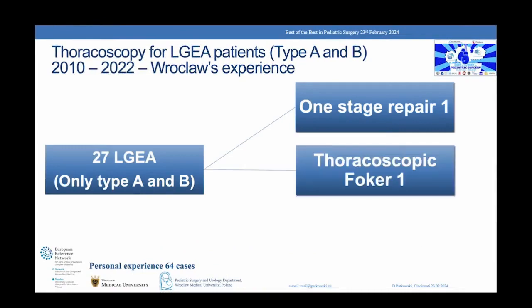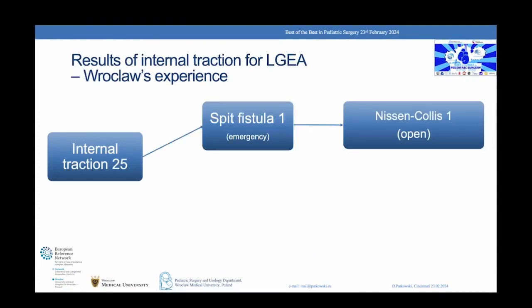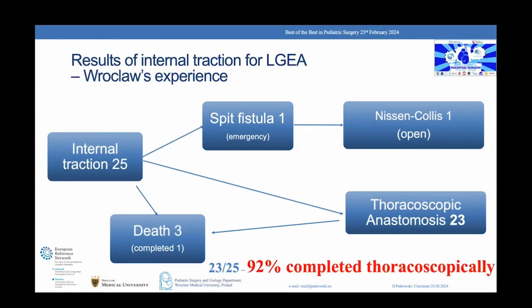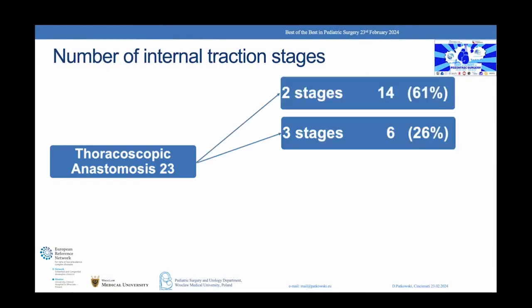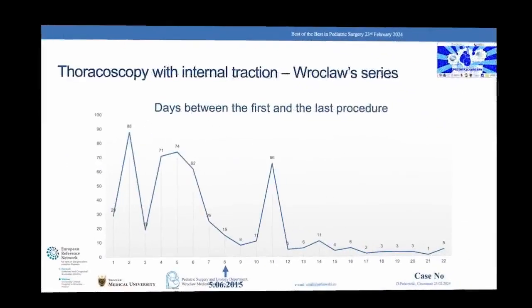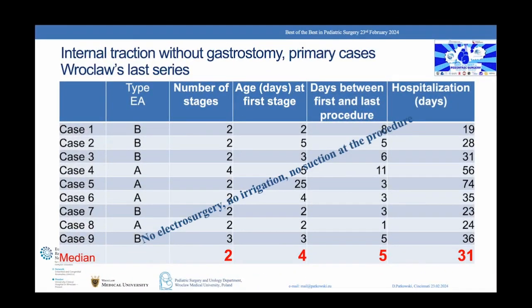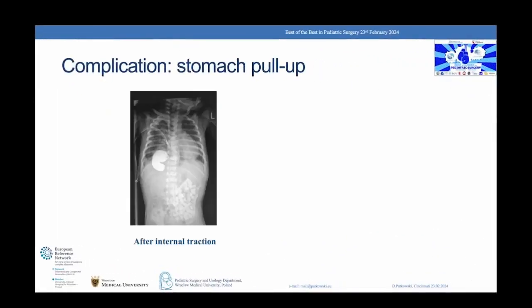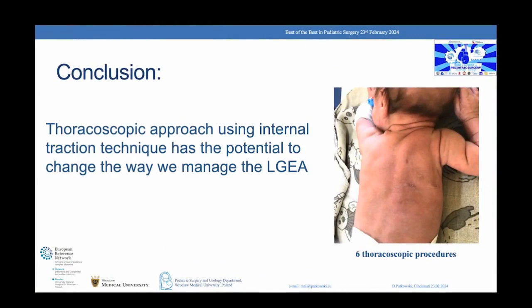We used the thoracoscopic internal traction technique in 25 cases of long gap esophageal atresia and completed anastomosis in 23 cases. Most cases were completed in two stages, but we also had two cases operated on in five and six stages. Initially, the time between stages was about four weeks, but this was reduced to a few days. This is our last series of nine primary cases without gastrostomy, with an average hospital stay of 31 days. One stomach pull-up complication was later successfully treated laparoscopically. In conclusion, the thoracoscopic approach using the internal traction technique has the potential to change the way we manage long gap esophageal atresia.